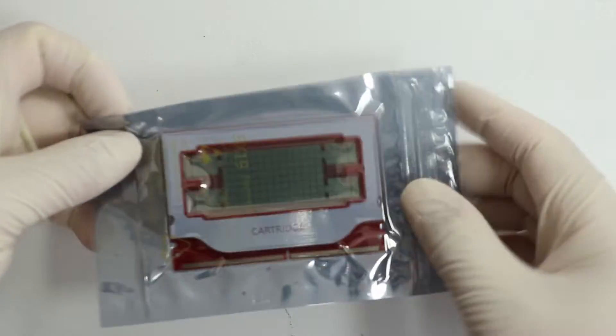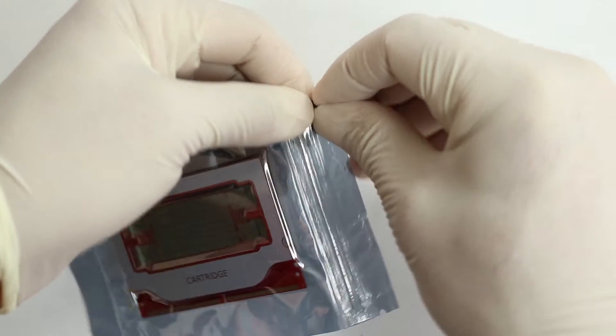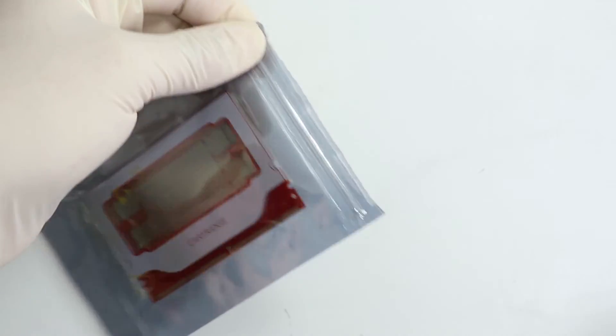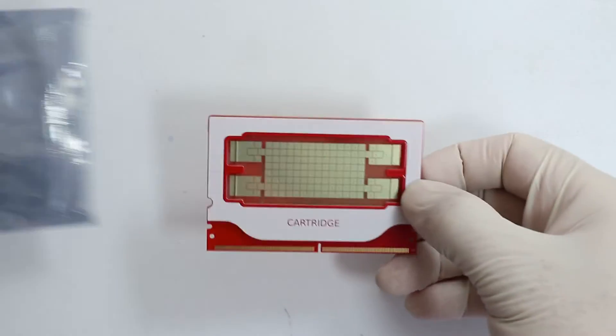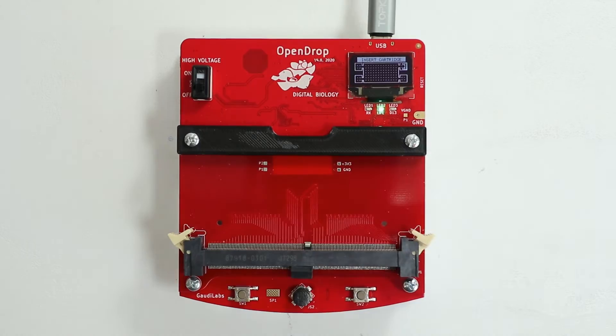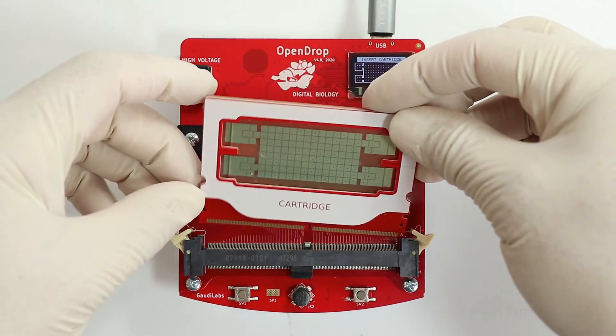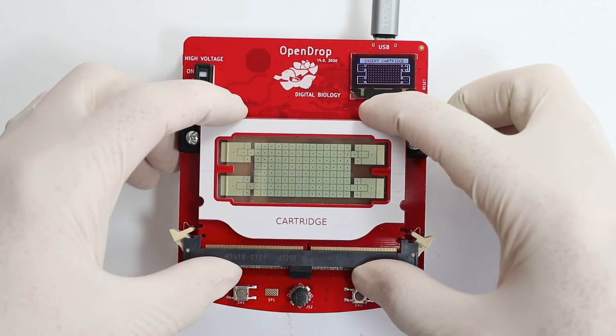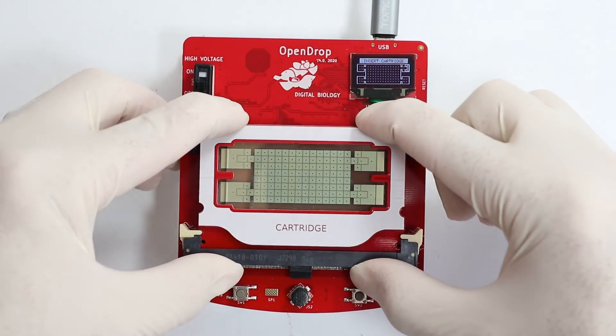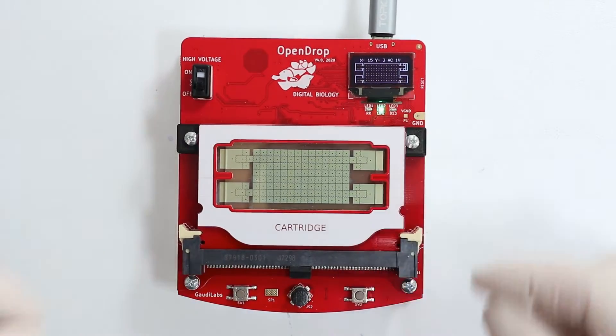The cartridge comes in a specially sealed bag. Open the seal and remove the cartridge from its package. Now align the cartridge carefully in the center of the connector and press in with both hands until the cartridge snaps in.